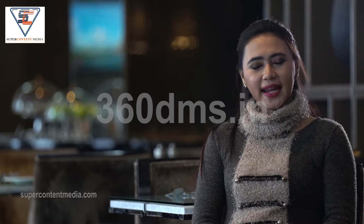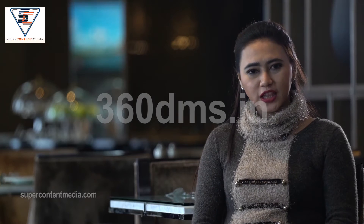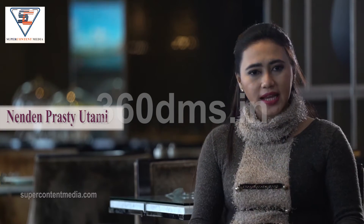Hello friends. It is always seen that we ignore the most important part of our body, that is our feet. It is very important to take care of our feet as well. So today I will give you tips on how to wash your feet every day.